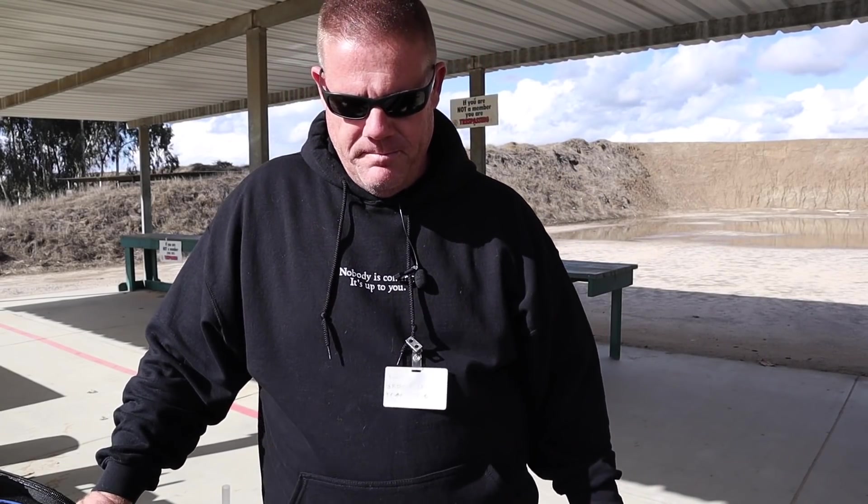Spent all morning on the phone with Apple support trying to get my computer to reboot and reload some new software so I can get to making videos again. I've been a little sick, and while that computer is sitting there for the next several hours reloading, I thought I'd take this time to shoot out to the range.